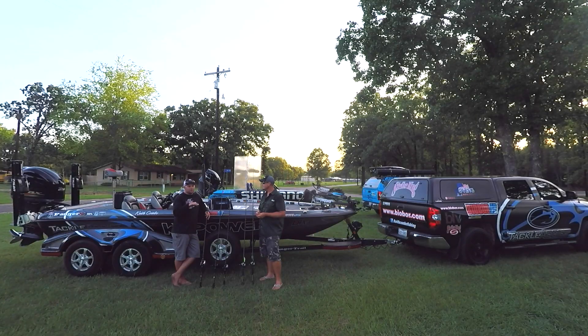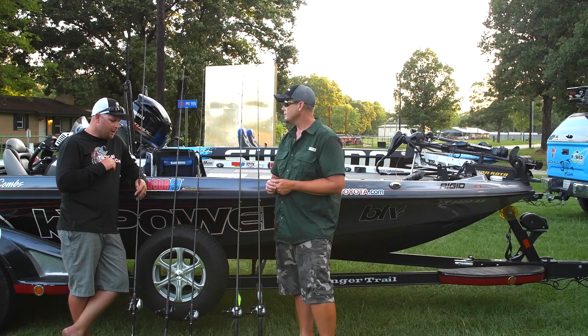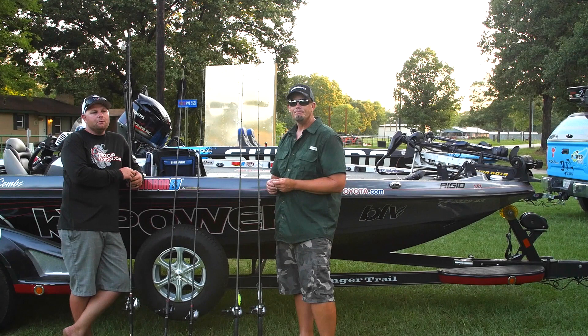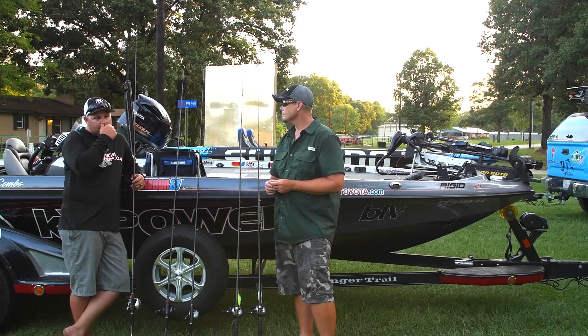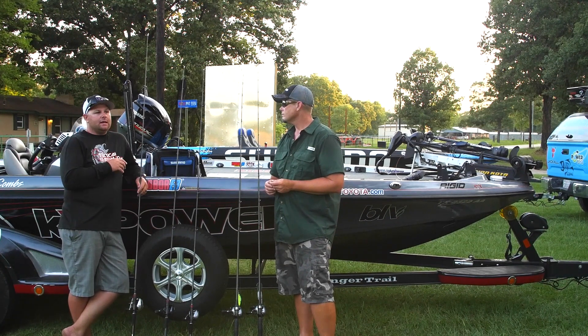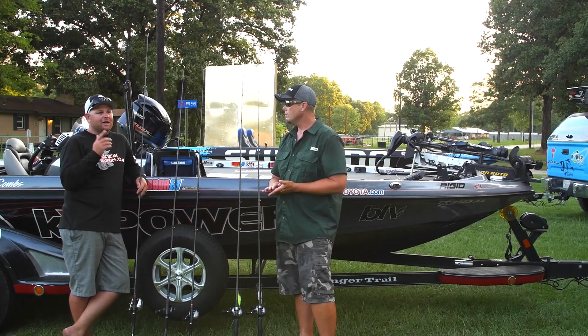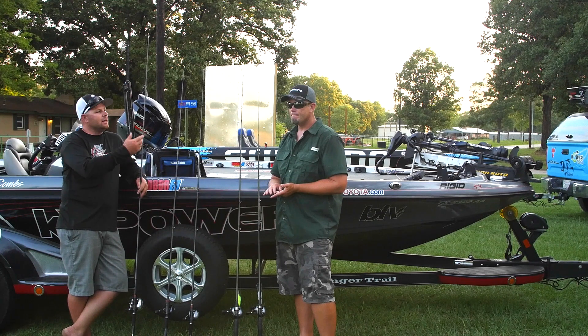I was almost watching an artist work. You pull up on a point — he had the 6XD and the 10XD, and based on whatever depth we were hitting or whatever schools he would find, he was just working. It was pretty impressive to watch. One of the biggest things I learned today — we moved around quite a bit, and a lot of guys will find schools and sit around and wait for that school to turn on. Not this guy. He's going around and running, looking for active fish.